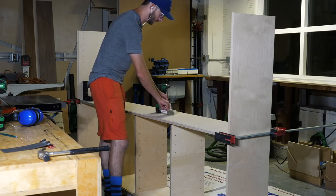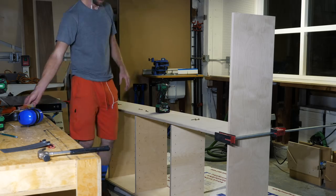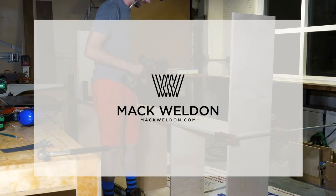That night I could start assembling everything — really just a matter of a bunch of glue, screws, and nails.